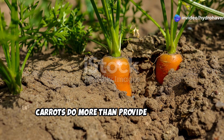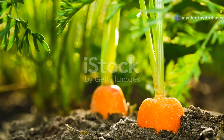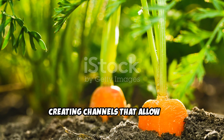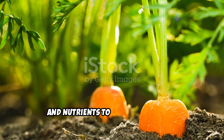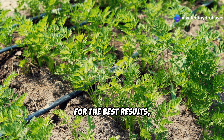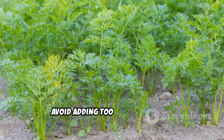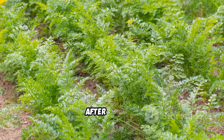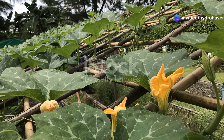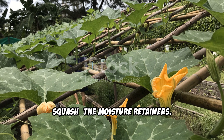Four: carrots, the soil conditioners. Carrots do more than provide a delicious harvest — they improve soil structure. Their long, fibrous roots work through compacted soil, creating channels that allow air, water, and nutrients to move more freely. For the best results, plant a deep-rooted variety like Chantenay or Danvers. Avoid adding too much nitrogen, as it can cause forked roots. After harvest, leave the carrot tops in the garden as green mulch to enrich the soil further.